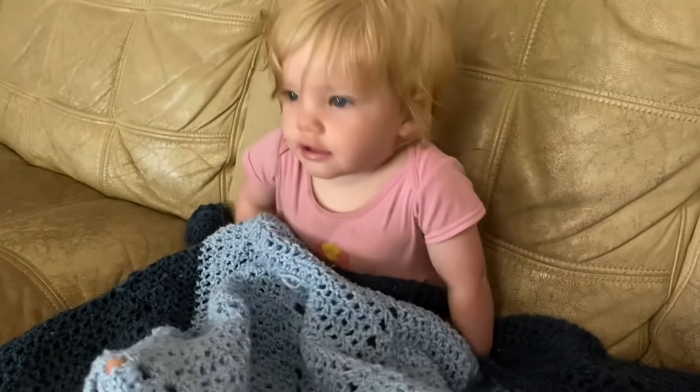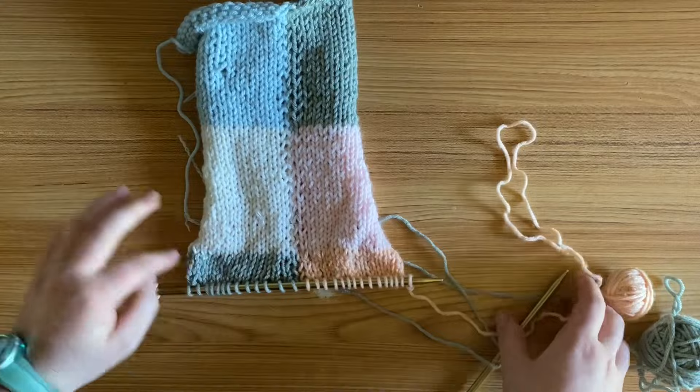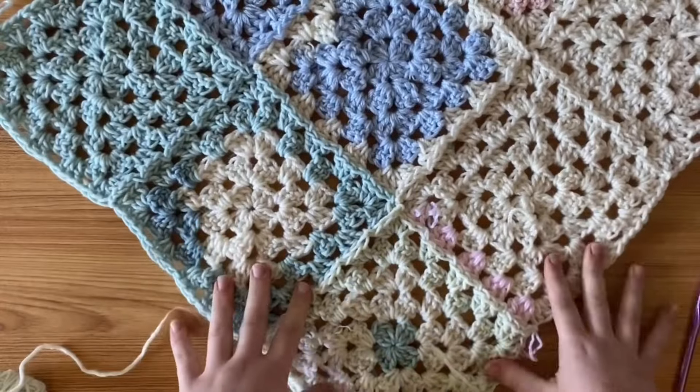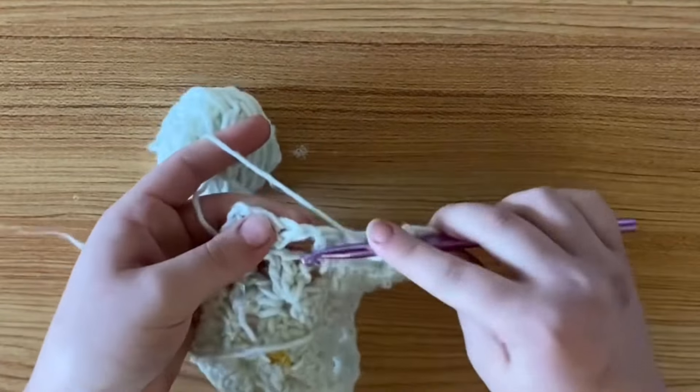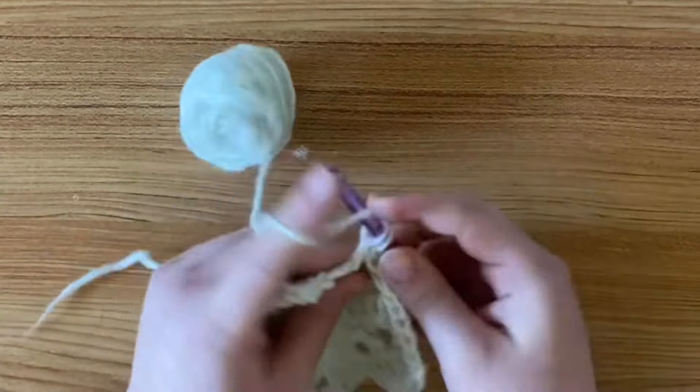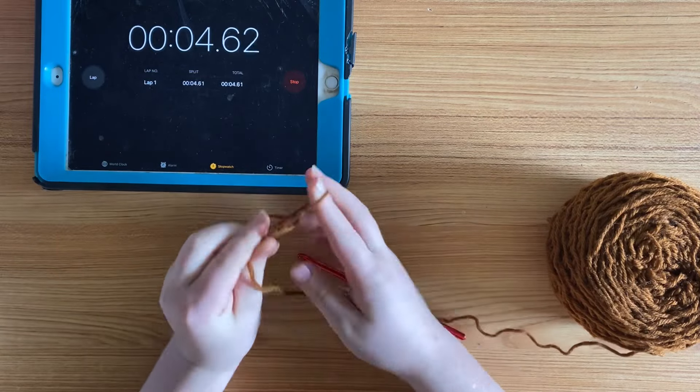Hi and welcome back to Simply Made by Hand. If you are new to this channel, please consider liking this video, commenting, and subscribing. If you want to see specific content or tutorials, please let me know down in the comments below. Let's get into the video.